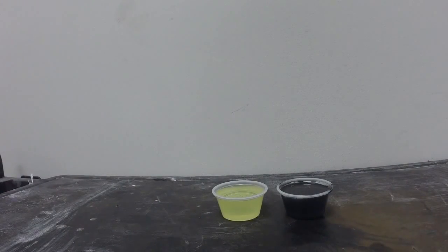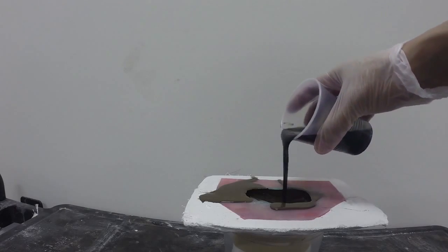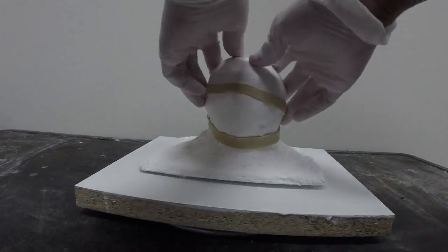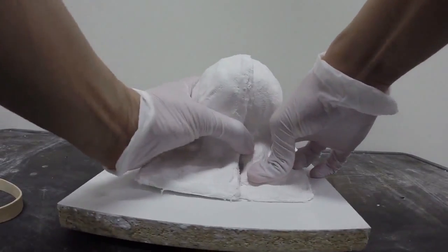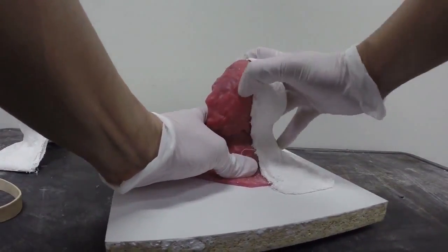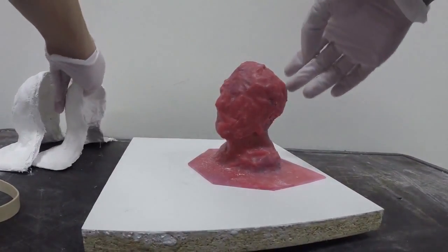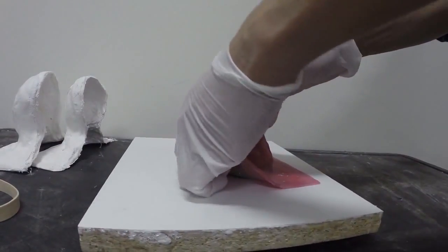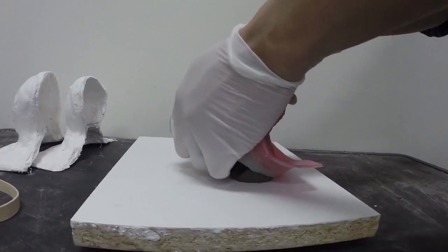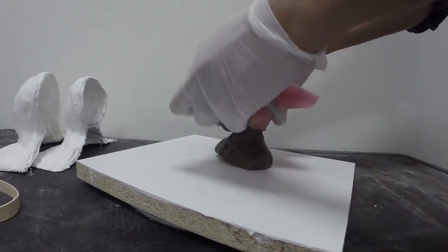Next we're going to mix up additional resin, coloring it with So Strong black, and fill in the remainder of the cavity with additional resin to top it off. After allowing the resin to cure for about 10 to 15 minutes it's ready to demold. We're going to be very careful removing the mold rubber — just work the rubber edge up and slowly remove the rubber to extract our reproduction.